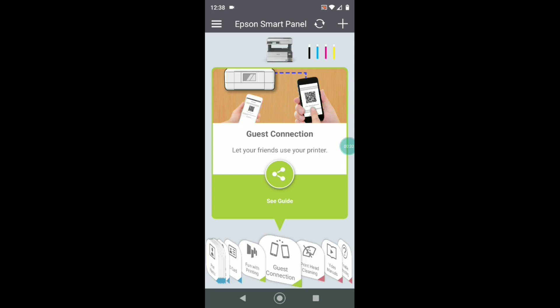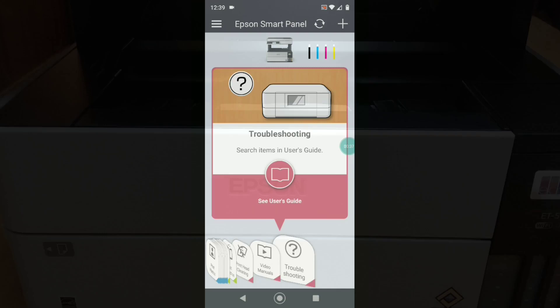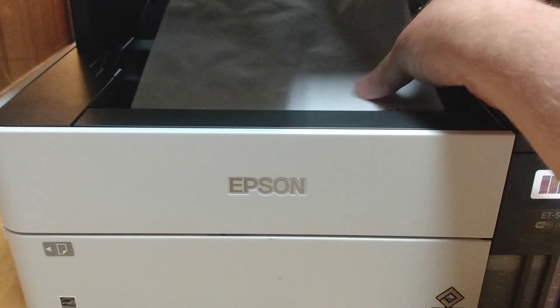The setup and all of the features in the app are very, very easy. Overall, the printer is easy to use, affordable, and even if you're using plain paper, you can quickly print out a nice photo montage of the family. So I highly recommend the EcoTank 5150.